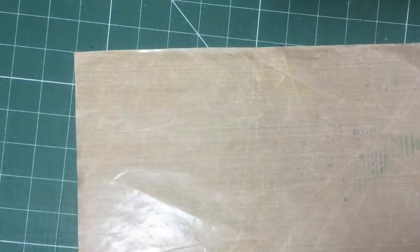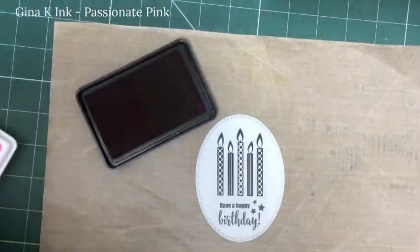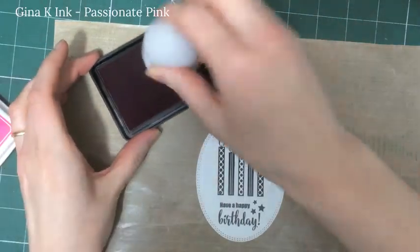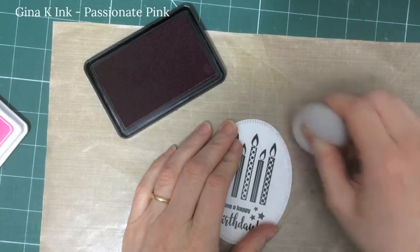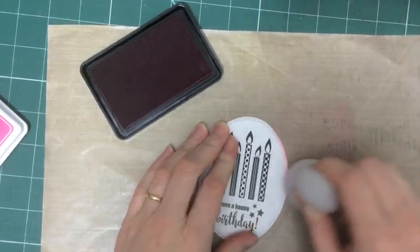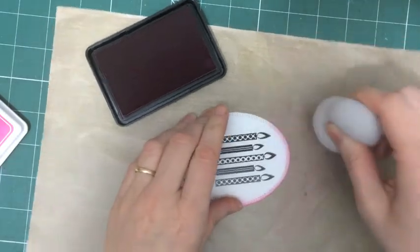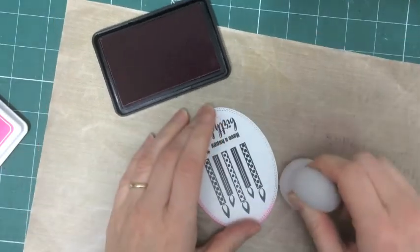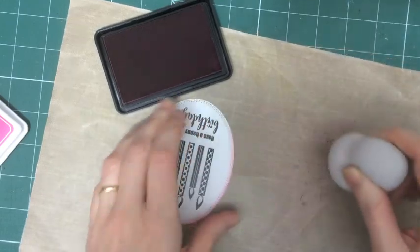Now that I've trimmed out my foil mates sentiment I'm going to run that through the laminator, but before I do that I'm going to ink around the edges of my panel with a little passionate pink ink. You can use any home laminator to create your foil mates accents. I'm using a really cheap one I bought out of Lidl's — it doesn't have to be anything very expensive, but you can just play around and practice a wee bit to start with.